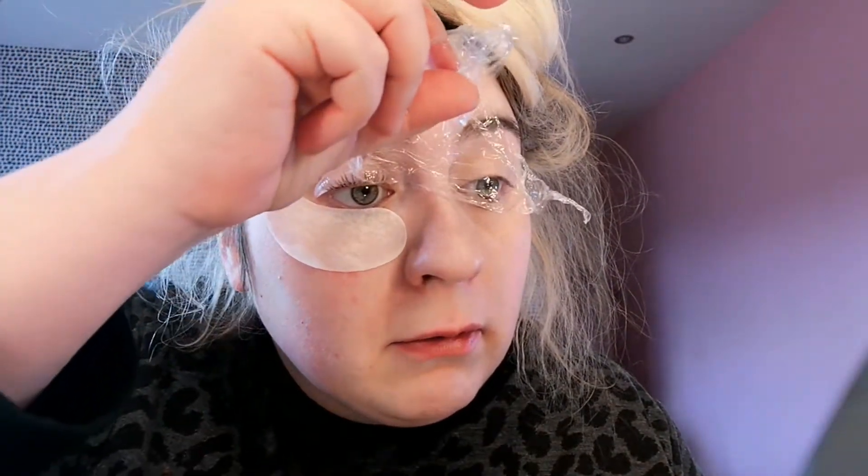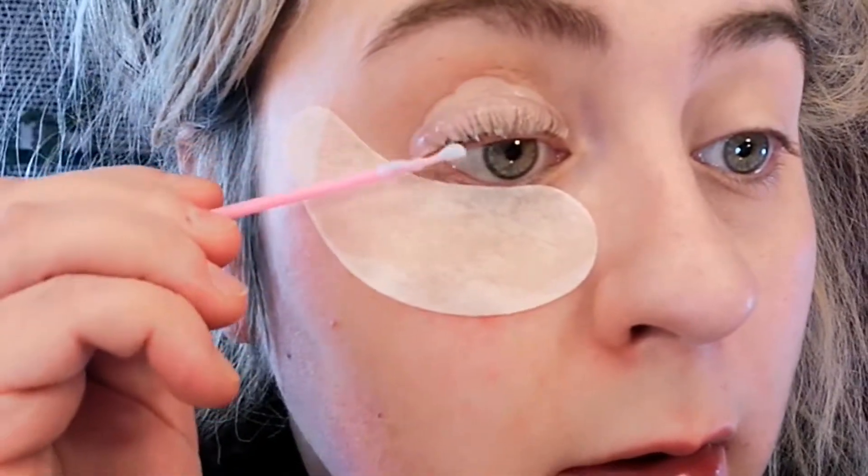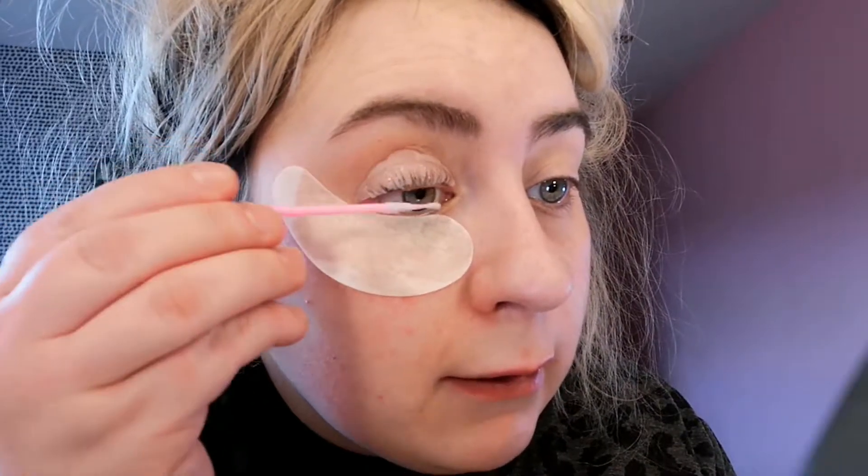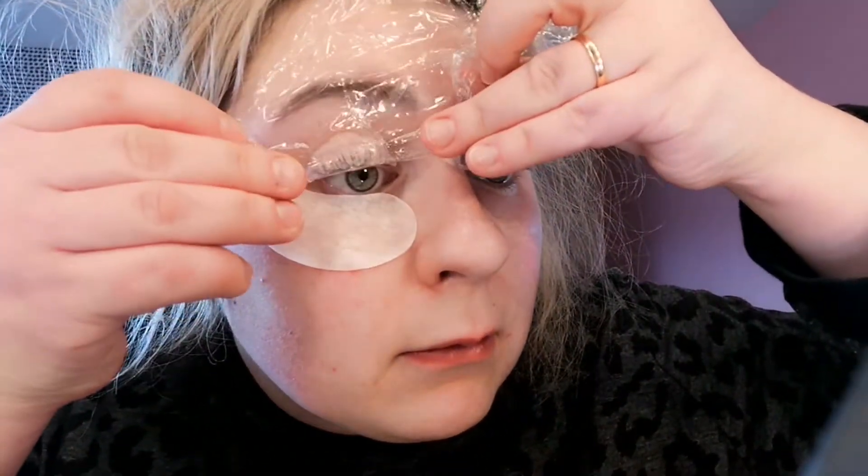It's been 10 minutes — let's just remove that. There we go. I guess this is your neutralizer. This is far easier to put on than the perming solution because it's colored — you can actually see where it's going. You have to wait another 10 minutes, so I'm going to cover this up again and go back to watching my true crime video. You can do it between 8 and 12 minutes, so I just went down the middle.